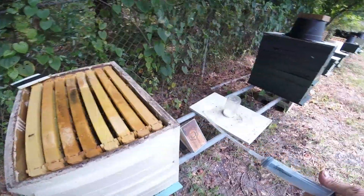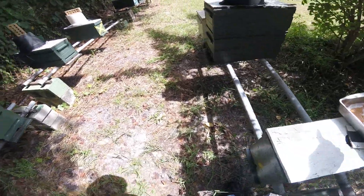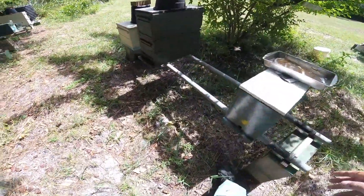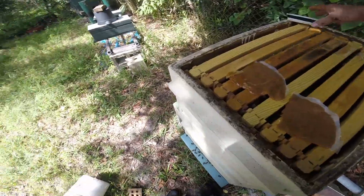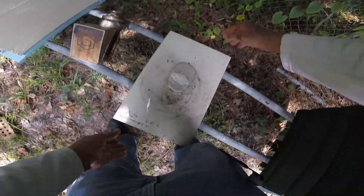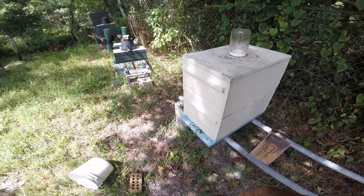I'm giving these girls two patties because these girls are animals over here - freaking animals, I love it! Keep it coming girls. I bought more sugar the other day but I don't see a need to use it because the flow has started and they're coming in - they're making comb.